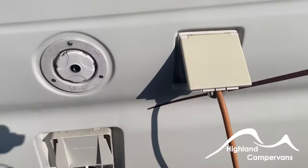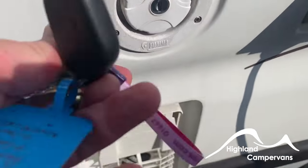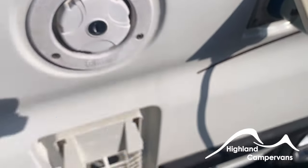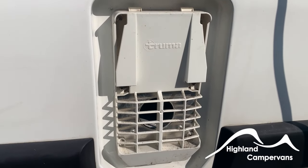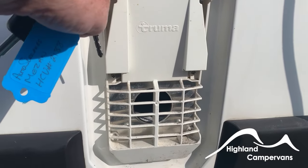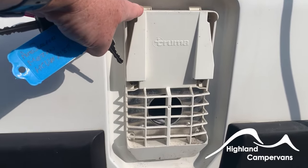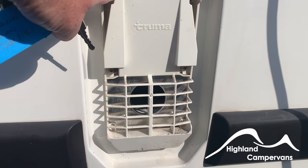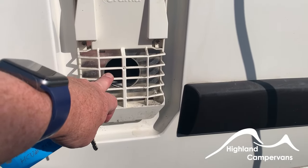Continuing along the side of the vehicle you'll find the electric hookup point, the water fill point which is also operated with this key, and the gas flue for the boiler. The gas flue cover must be used when in transit and when you're not using the boiler running on gas. When you're on a campsite plugged into electric, use the electricity you're paying for — it's not metered, so don't waste your gas heating the water. The cover is just to stop any debris or insects getting into the boiler through the flue.